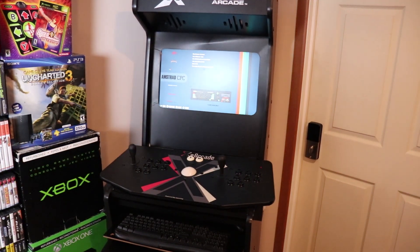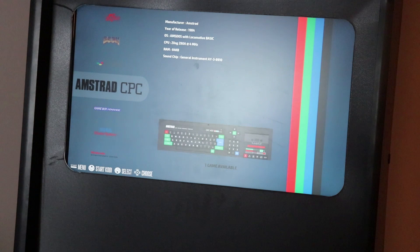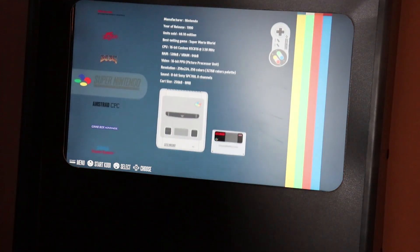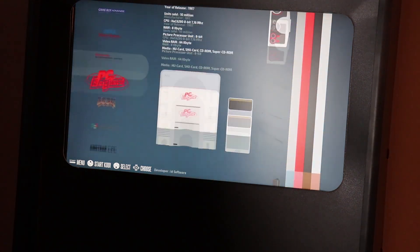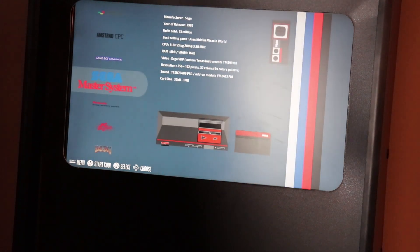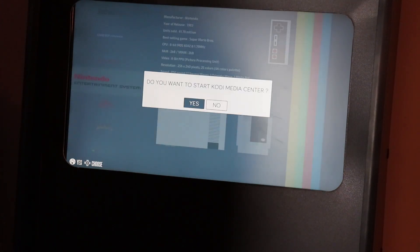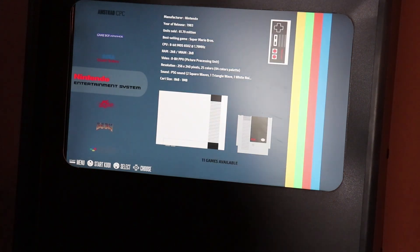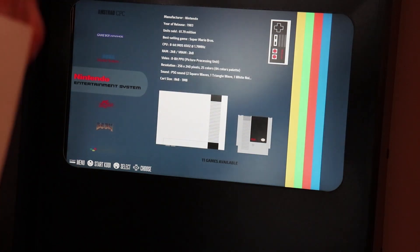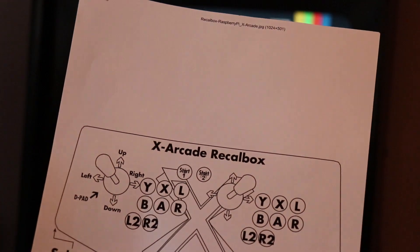It looks like we are booted up. We've got our system - these are all of the systems that are loaded. We've got some demo games to try out. I printed out the X arcade mappings for Recalbox, so if this is correct I should be able to navigate the menus.